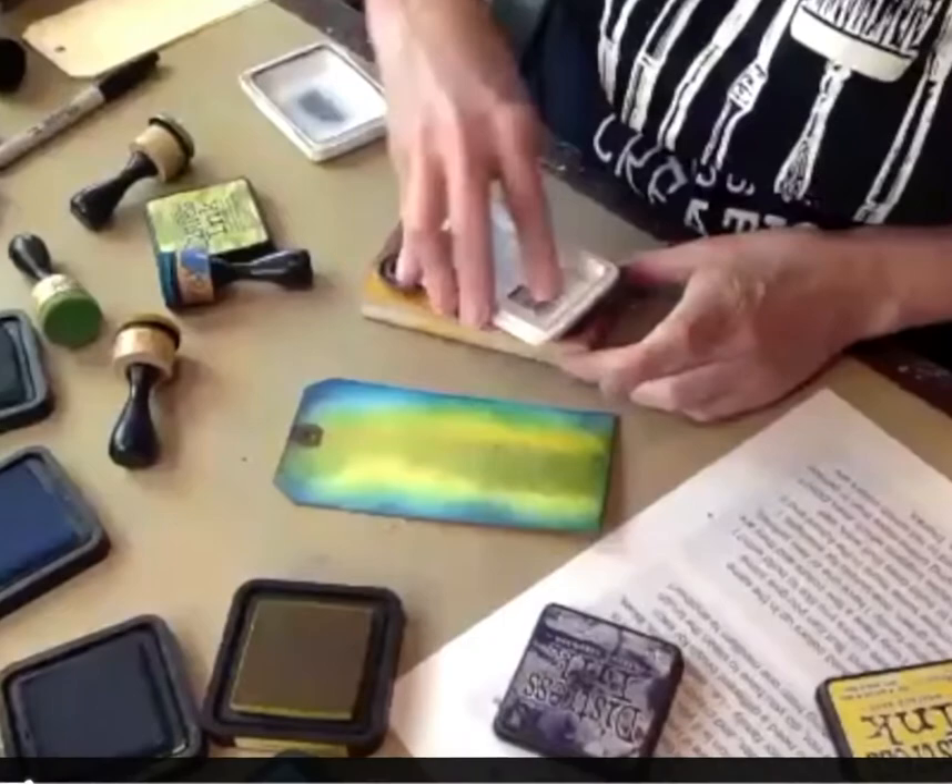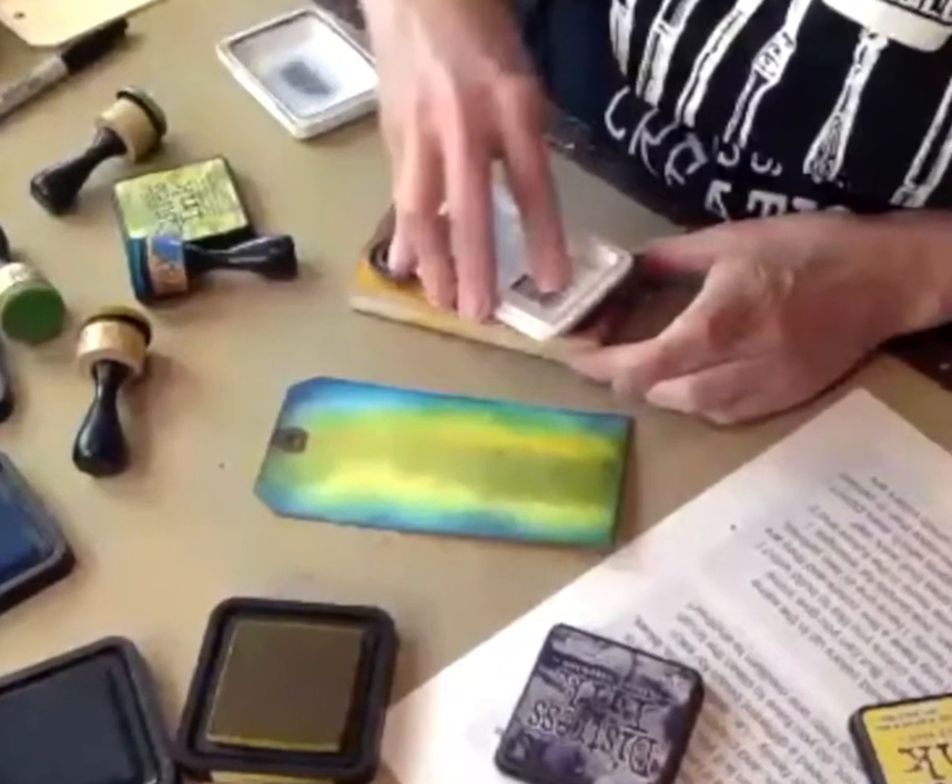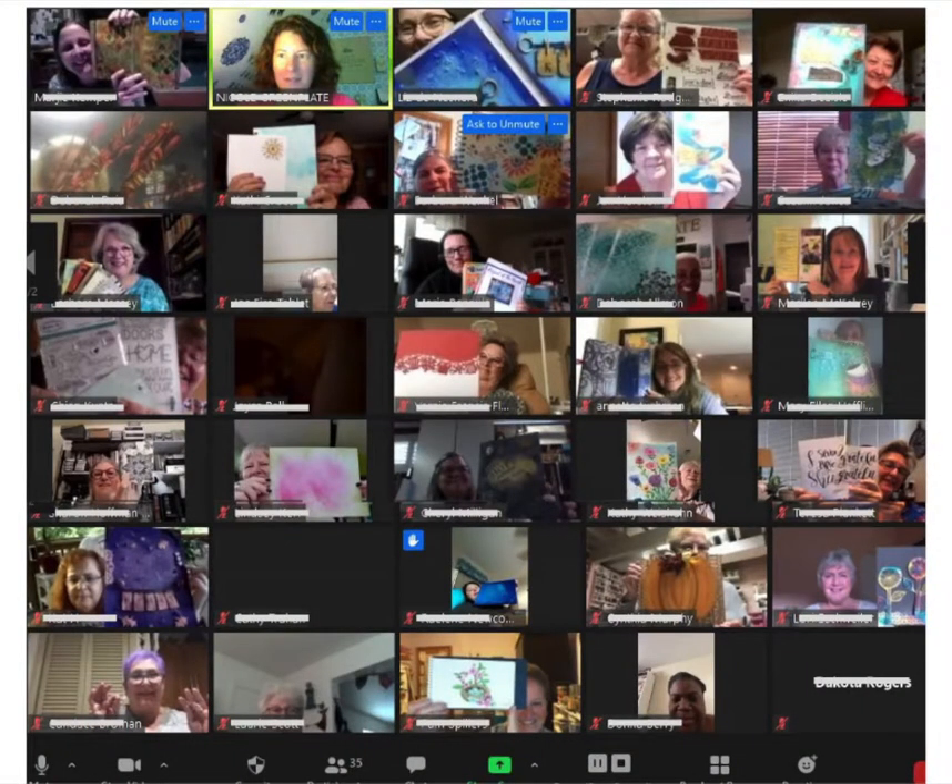In the first 15 minutes of the call, I demonstrate a product or technique, and then I answer your questions. I look forward to you showing me your art related to that month's theme. I really love getting to know everyone during our zoom calls — I hope you'll join us.